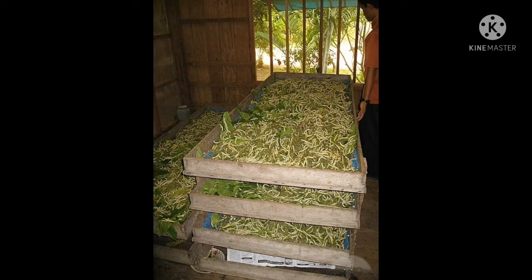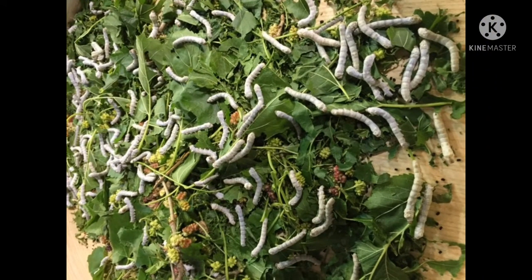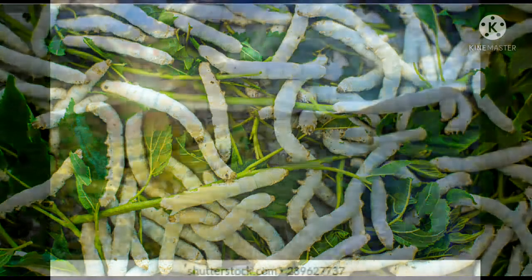The eggs are very small. They allow these eggs to hatch in special chambers, usually over mats or beds of chopped mulberry, to get small worms. Step two: Eggs to Cocoon. All these worms eat leaves day and night.